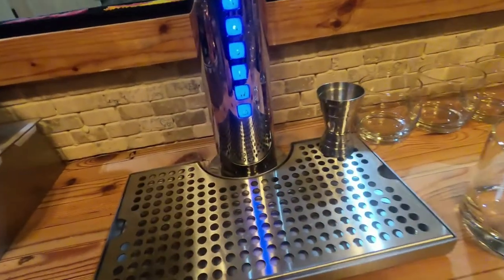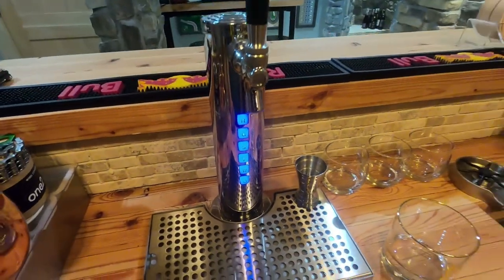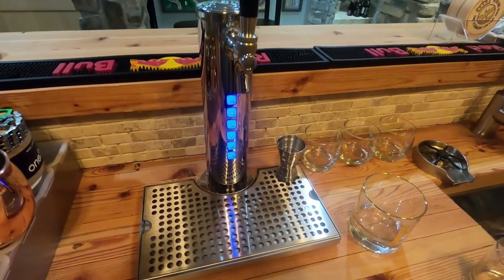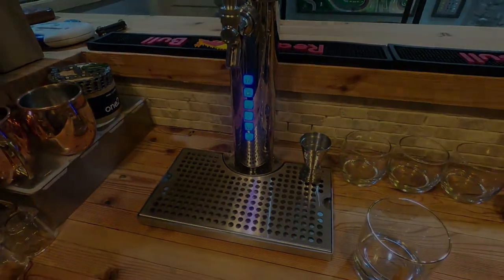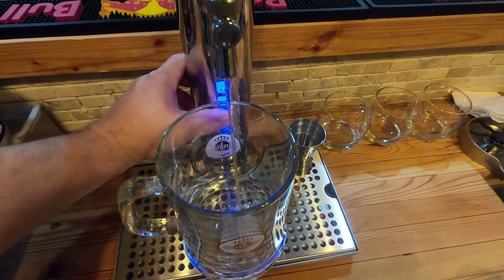I did get a drip tray off Amazon — links are below. You can see it lights up in blue, and that's selectable. They also make a version that does both liquor and beer with a dual tap head, but I just wanted the single tap.